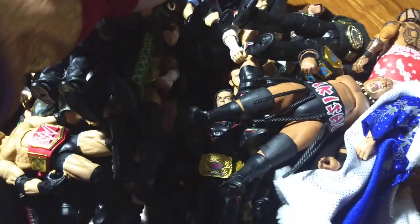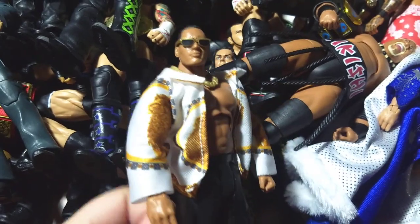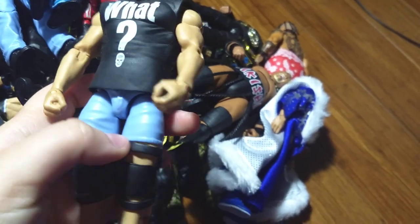Walgreens Shawn Michaels and Walgreens Triple H. Toys R Us exclusive Vince McMahon. Elite 39 Randy Orton. Jim Ross — the figure. This could be an Amazon exclusive or something — it's just the Attitude Era style Rocky. Same for Chris Jericho. And Stone Cold and Triple H. This is a Hall of Fame Stone Cold but this is the attire he wore on the All-Stars video game, like the alternate attire. Here's — I really don't know what series — Jake the Snake with Damien. Here's a Shane Ringside exclusive.